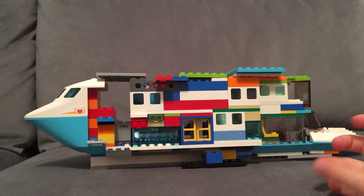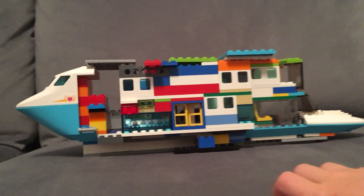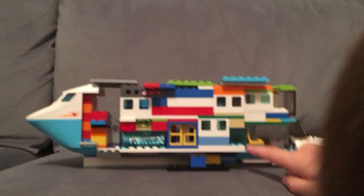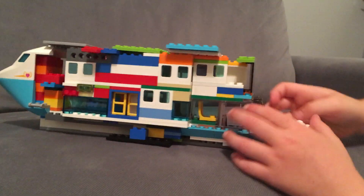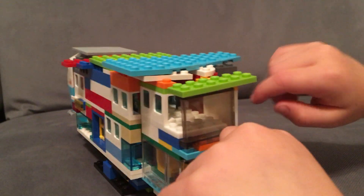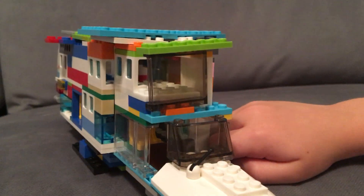You just take off this roof. It has some seats here for the captain, like a booth. I also added a windshield — the windshield wiper was already on there, and it moves up and down.